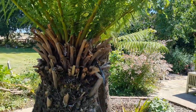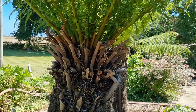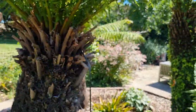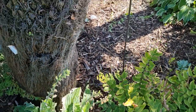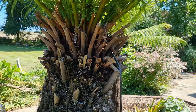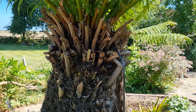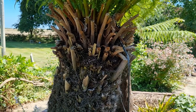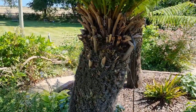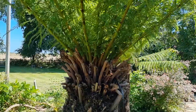I remember going back to the late 80s when the first trunks — these were cut trunks — would turn up on the back of a pallet, and the only information we used to get was to soak them in the bath for 24 hours before planting up. As advice goes, it's a bit limited, so we need to know a little bit more than that.